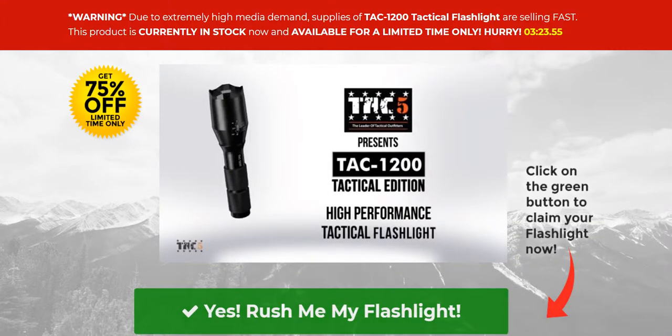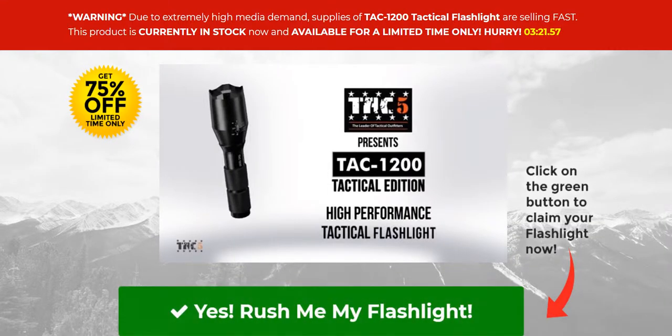Today is a Vikram Gadget Guru video. We are sharing the TAC 1200 Tactical Flashlight from TAC5.